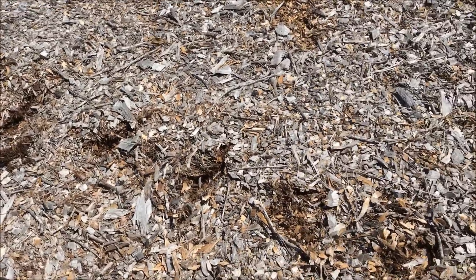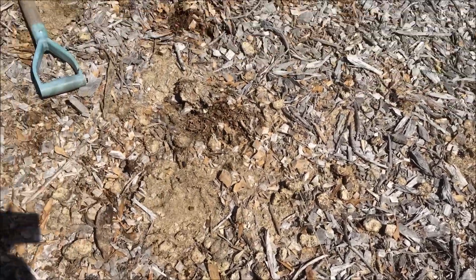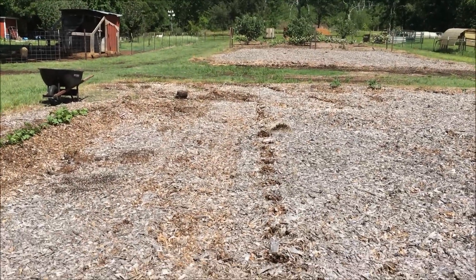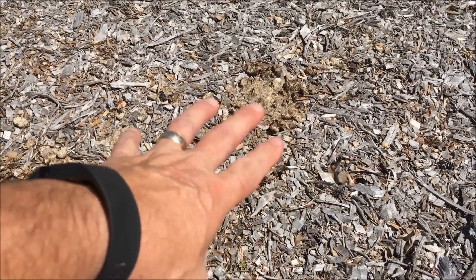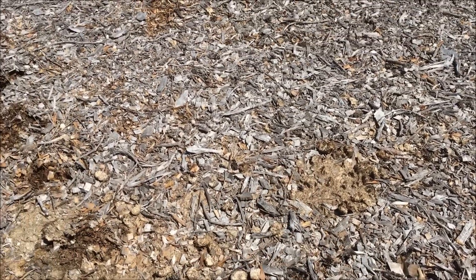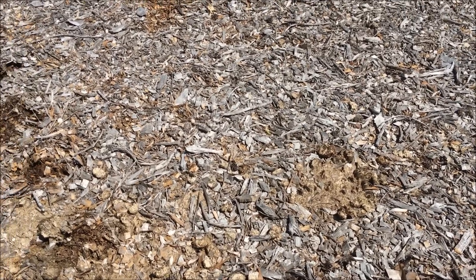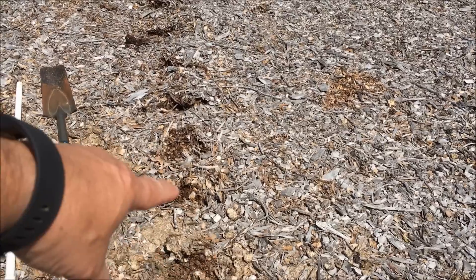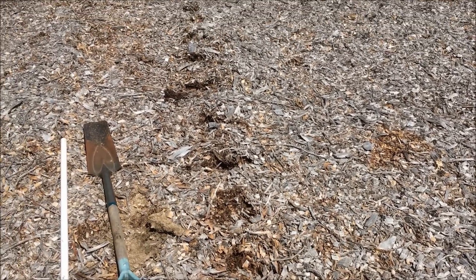What I did is set up a string line, because I want everything in a straight line. You can see all the little holes, the little places where I planted. I am going to plant a block — maybe 4 or 5 rows right next to each other — a foot apart this way and a foot apart between the rows. That will be a block of corn; they will pollinate a lot better that way.